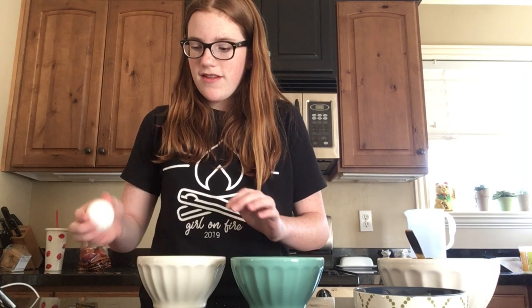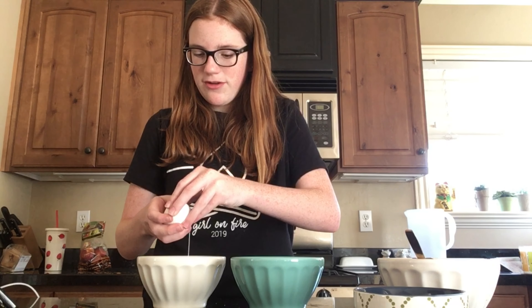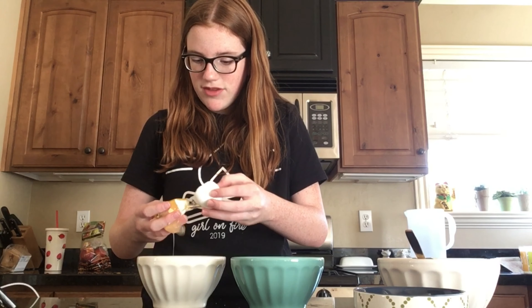First I'm going to melt the chocolates. Here I have about half a bag of chocolate chips and I'm just going to melt this in a bowl. Alright, so the chocolate is melted.